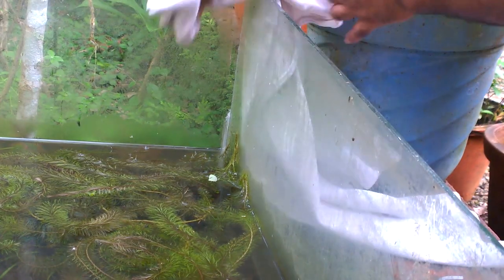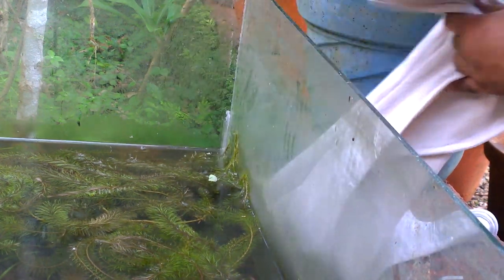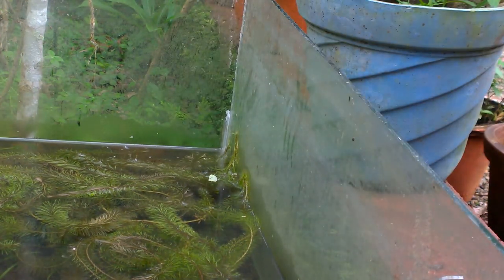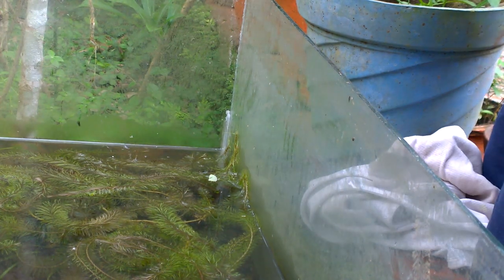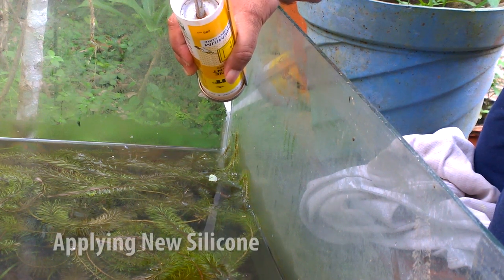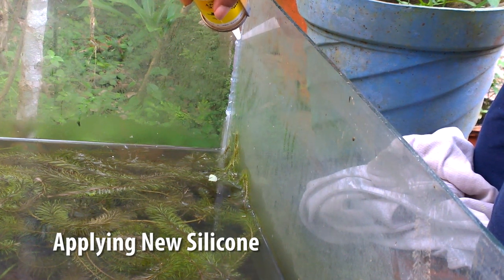Before applying the silicone sealant, clean the surface thoroughly using some cloth. Gently squeeze the silicone sealant along the edge line, so that a neat thread of silicone sealant is formed at the edge of the aquarium.